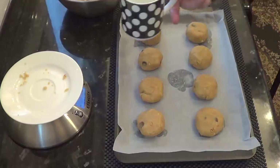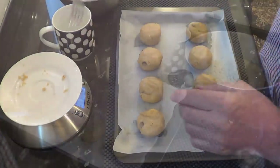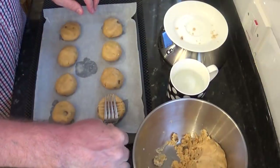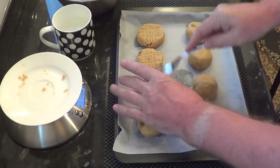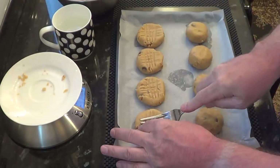With these being peanut cookies I'll be giving them the usual well-known cross-hatch pattern using a large fork. Although this looks nice, it does have a serious meaning: to warn anyone with a peanut allergy to steer clear of this pattern. So dip your fork into some cold water and lightly make the pattern as shown on each cookie.